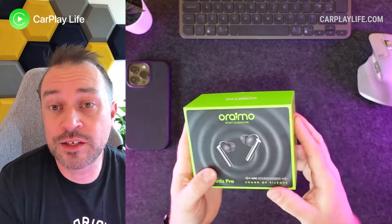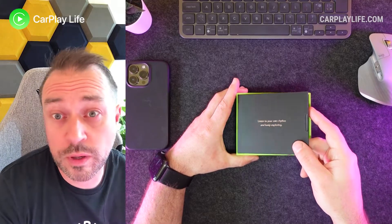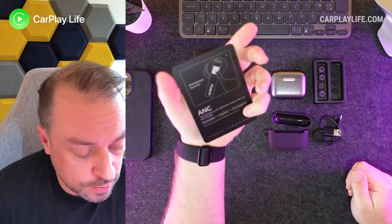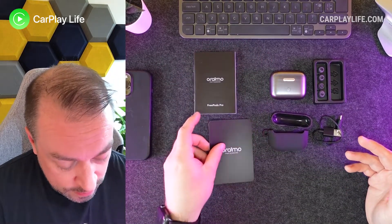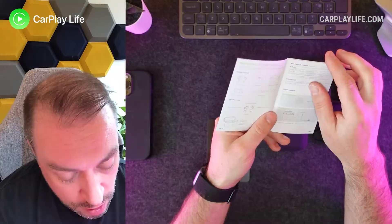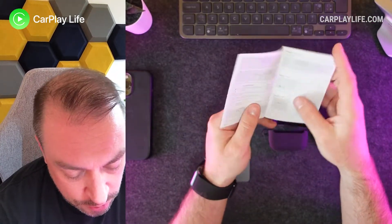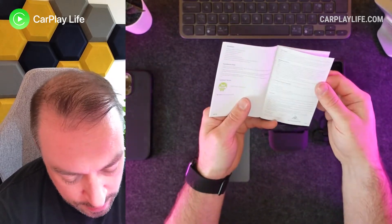So first let's check out what's inside the box. Here's everything you get: a small card that tells you how to deactivate the noise cancellation — I'm not quite sure why that's outside of the manual. The manual itself refers to them as the Free Pods Pro. Everything else covers how to charge it, the various charging indicators, how to pair, and that's it.